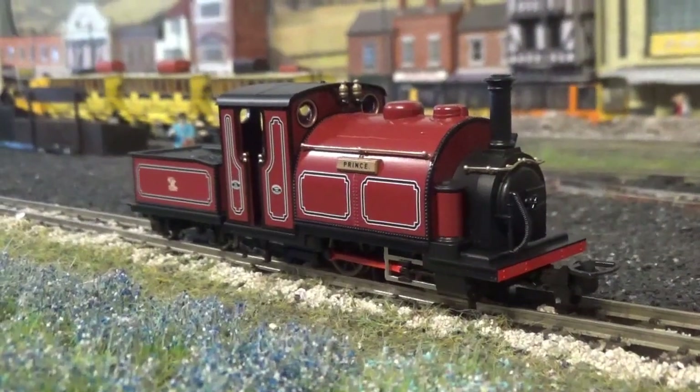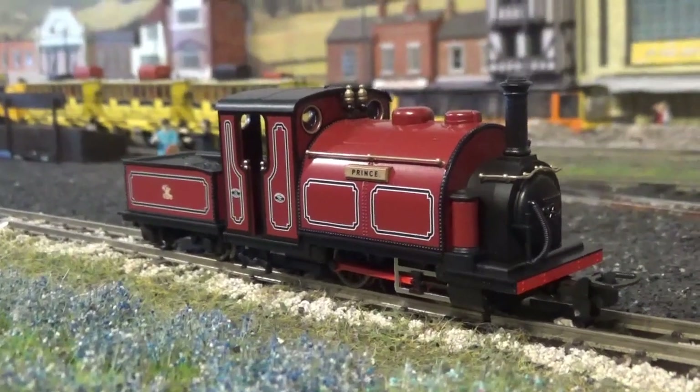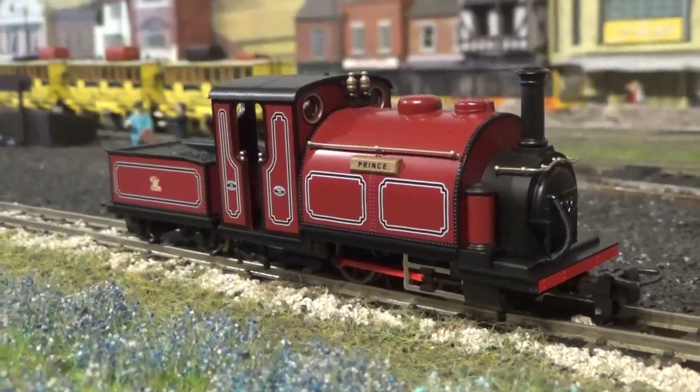It has to be said that Kato have captured the look of the real locomotive spot on. Not only are the shape and proportions correct, but the detail is also accurate as well.